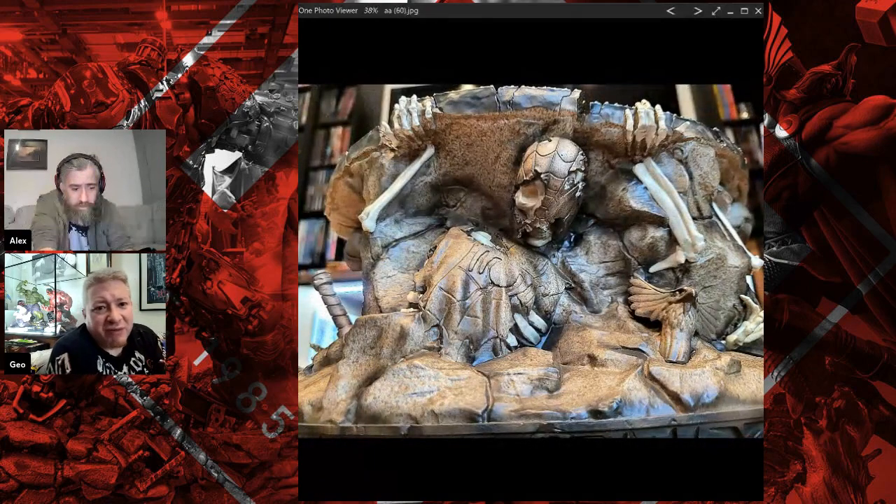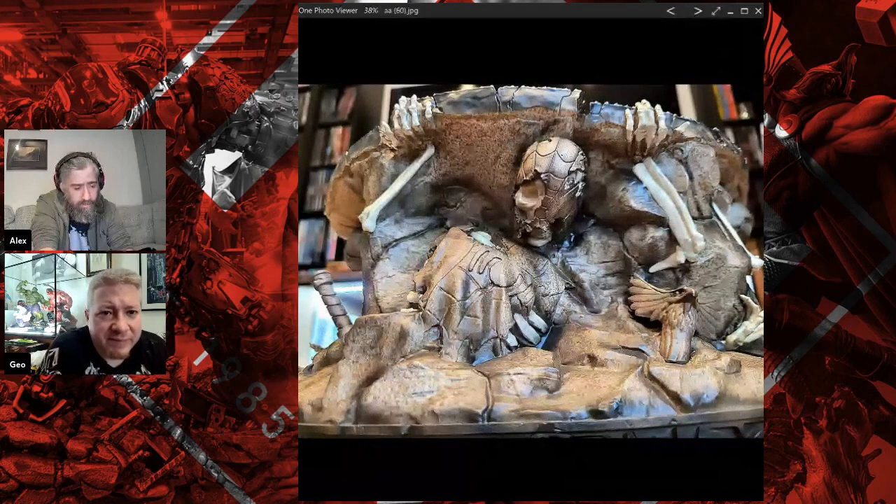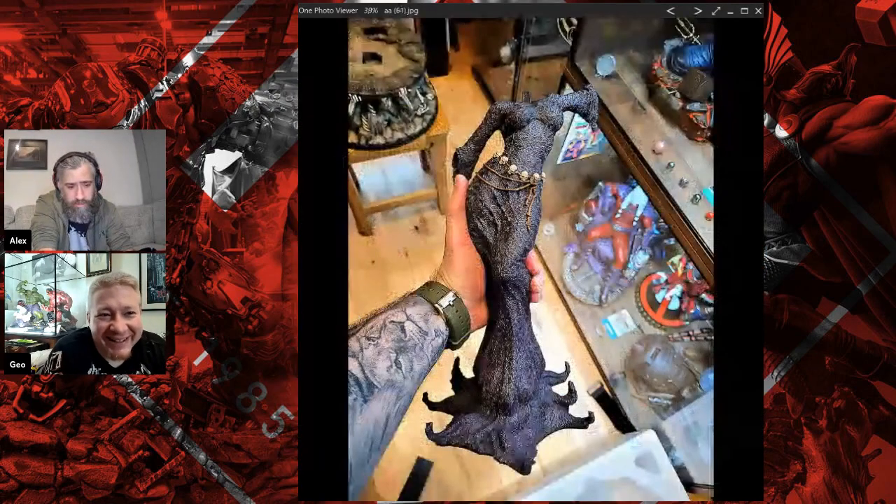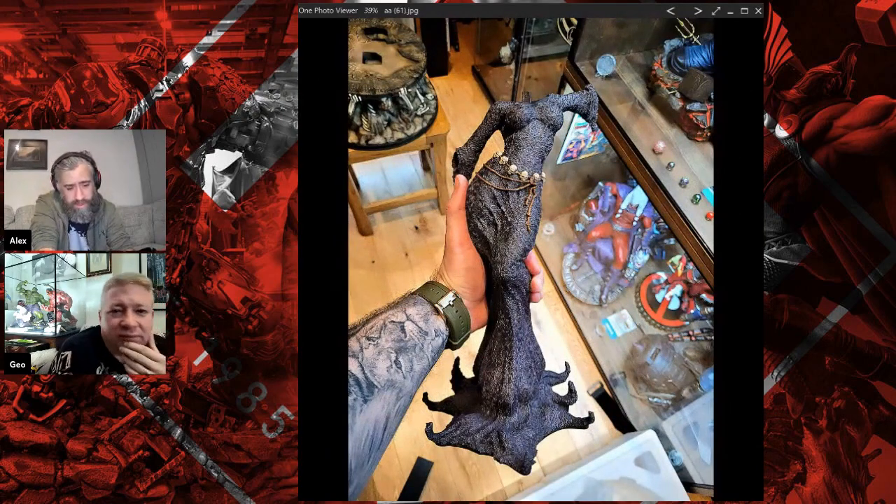They're all basically holding up the base that Thanos is standing on. There's a Spider-Man one there. It reminds me of that cover where he's holding Silver Surfer by the back of the head - literally all of the characters at the back, just need Wolverine really.